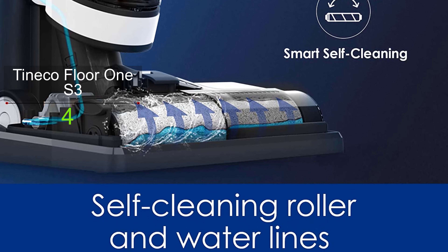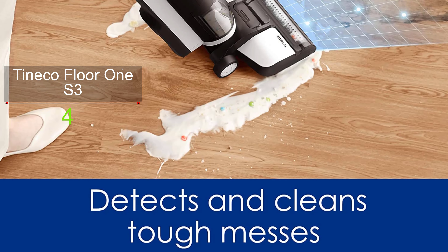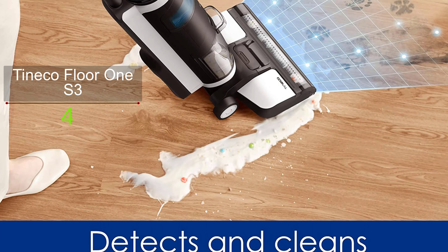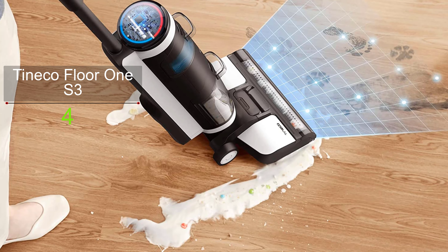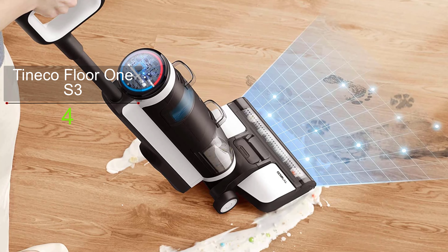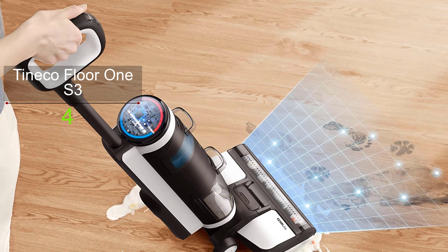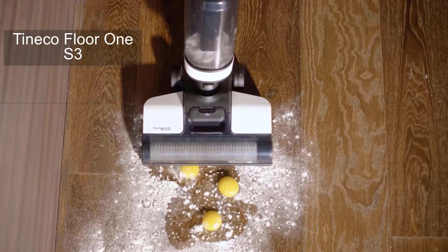Its cordless design makes it a breeze to carry around your home and allows you to clean the surface optimally. You no longer need to worry about the old days of cleaning workflow when you carried buckets, mop, and vacuum. This lightweight and cordless vacuum allows you to maneuver it from upstairs to downstairs and every corner of your home for complete cleaning.